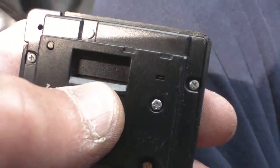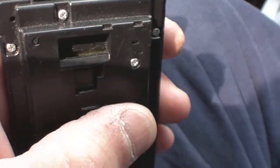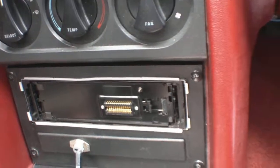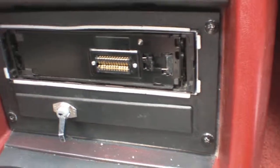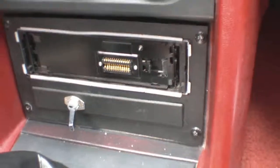When you push the eject button, it unclips it from right here on the inside. I'm not great at explaining all this, but I'm sure you see what I'm talking about. Like I said, $150 or best offer, or give me a regular AM/FM CD player in-dash and a little bit of money, and you can have this thing.